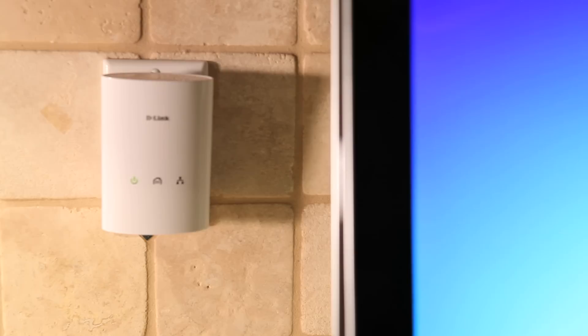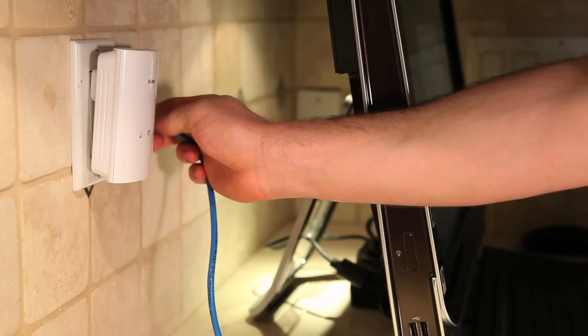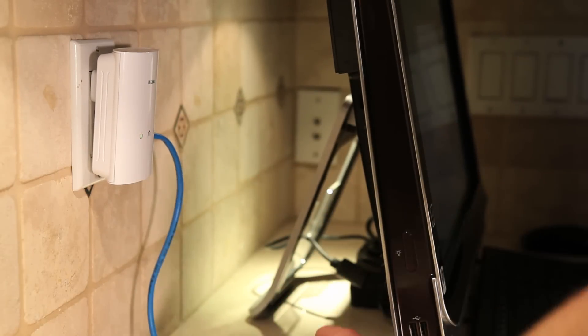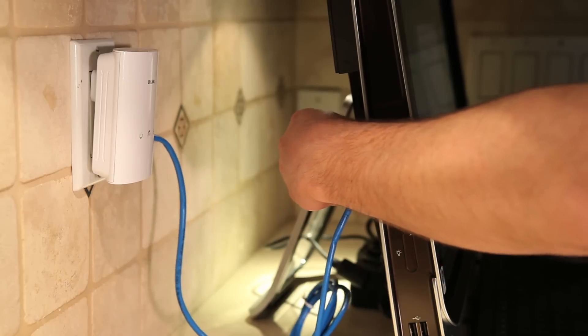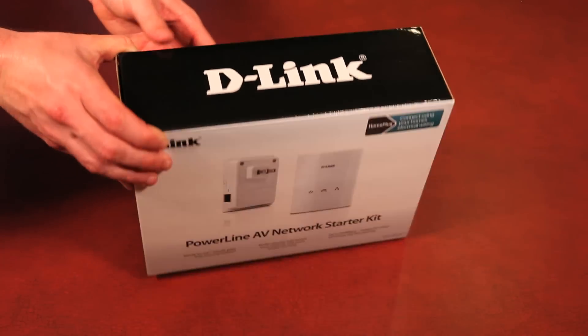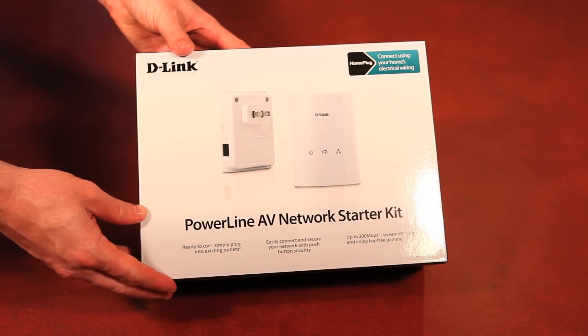After a few short seconds, you'll see the home plug LED light go green, letting you know the connection has been made. Then connect the Ethernet cable to the Powerline and the other end to your computer or other device. You also have the option to extend your wireless by adding an access point too. And that's how simple it is — with D-Link and the Powerline AV Network Starter Kit, you can kill those dead spots in your home.